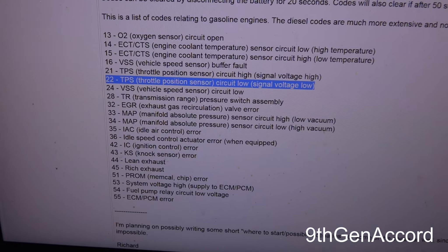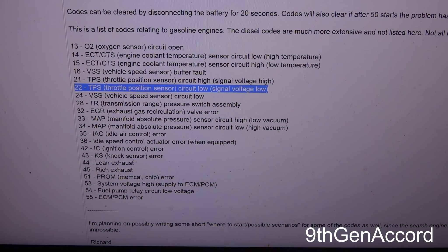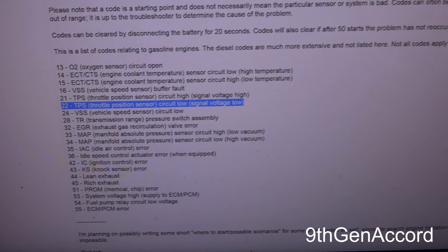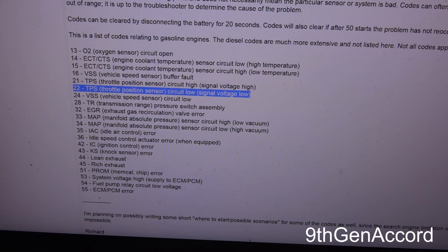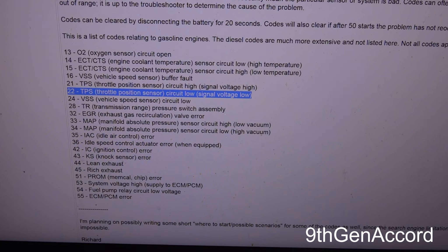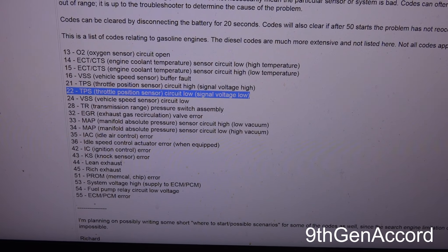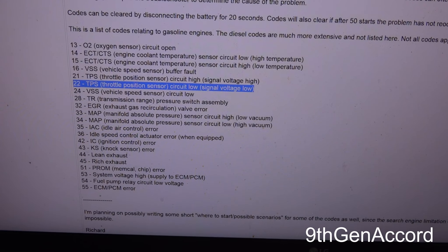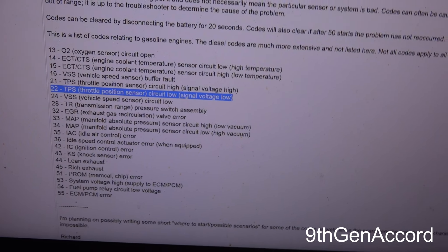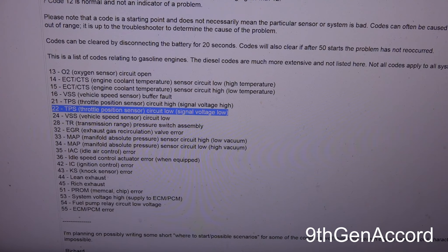I'm going to do a separate video because the vehicle is actually not able to start, but this video is just about how to get the codes. There are readers that will do OBD-1, but there's no sense in spending money when you can just do this paper clip trick and get the codes yourself. To clear the codes, just disconnect the battery — it says 20 seconds, but I usually like to disconnect it for about 60 seconds and then hook it back up.